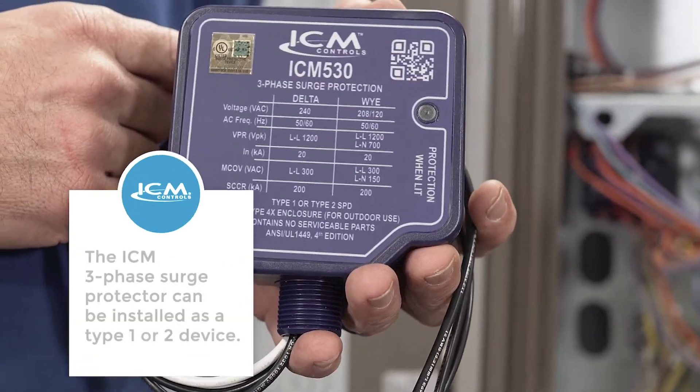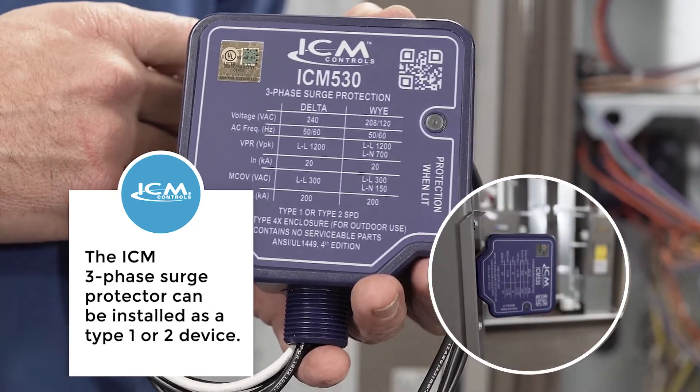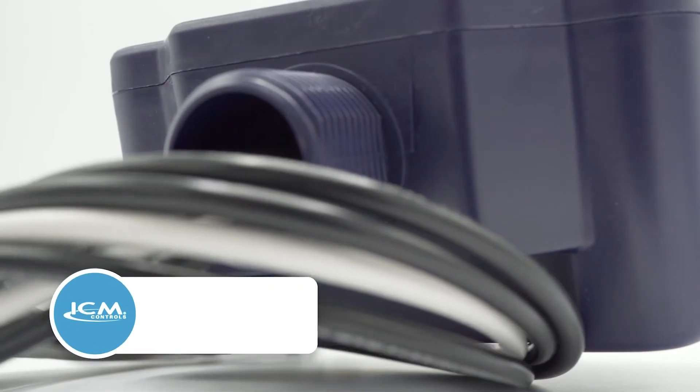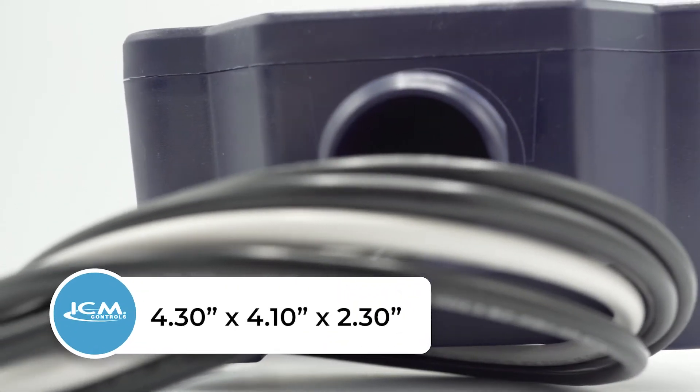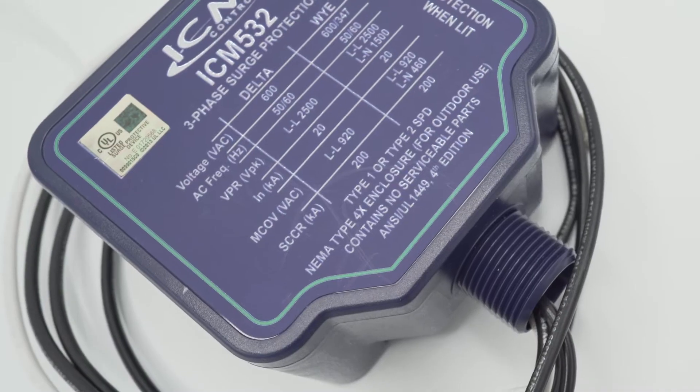The ICM three-phase surge protectors can be installed as a Type 1 or Type 2 device. All models are contained in a NEMA Type 4X watertight plastic enclosure for outdoor and indoor installation.